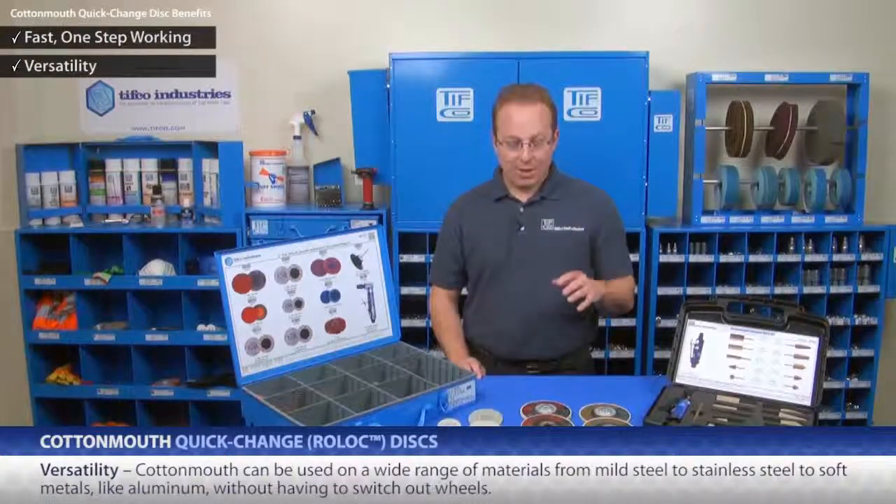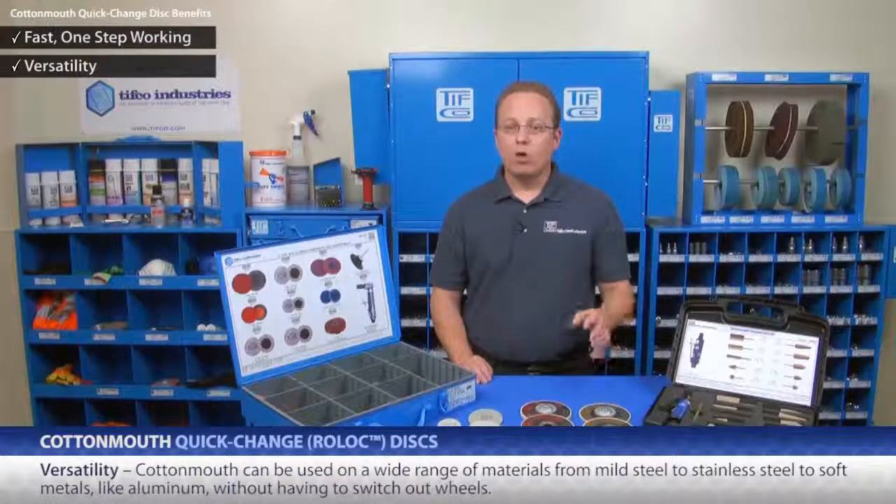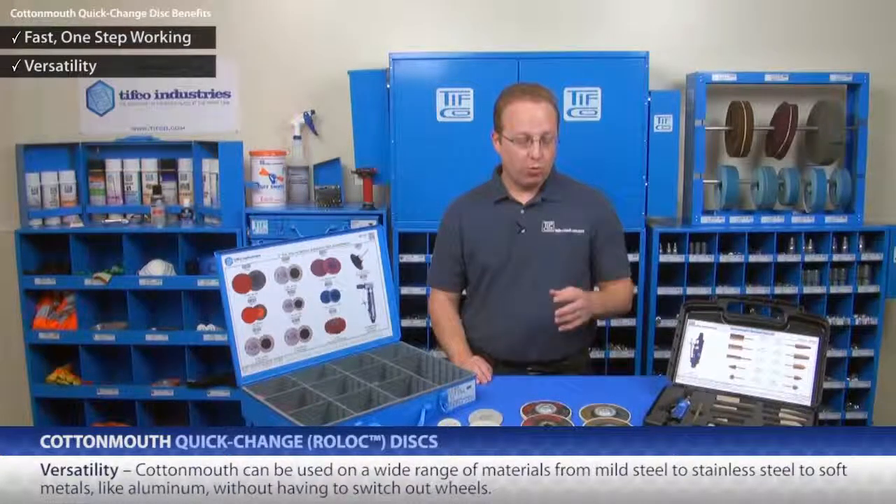Versatility. Cottonmouth can be used on a wide range of materials, from mild steel to stainless steel to soft metals like aluminum, all without having to switch out wheels.